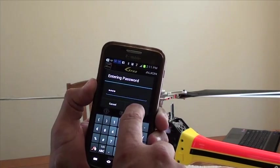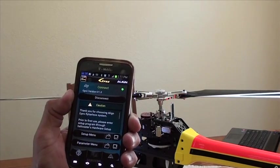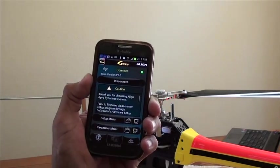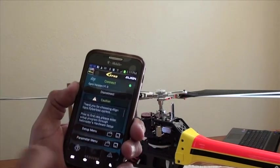I've done that, and I'm going to click OK. You just heard it bounce over there on the swash plate — it says connected here on the screen. And being that I already have my setup done, I'm just going to my parameters menu here.